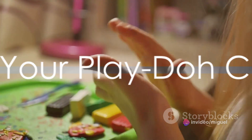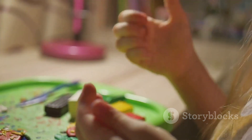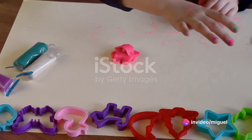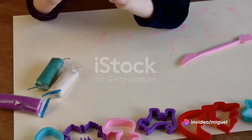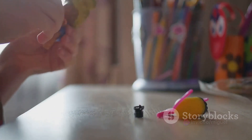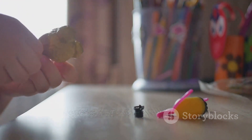Now that we've created the body and face of our character, it's time to add some final touches. Let's dive right in. First, let's create some hair for our character. You could make it short, long, curly, or even spiky. You could even use multiple colors to make it more vibrant. Remember, it's your character, so feel free to do whatever you like.